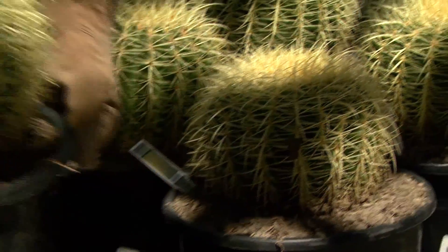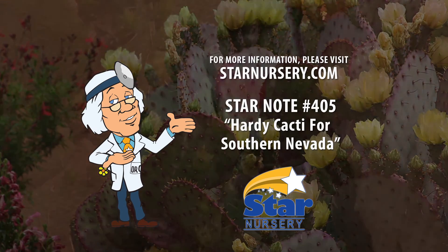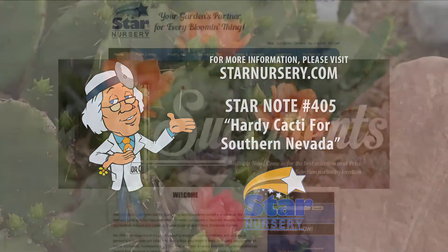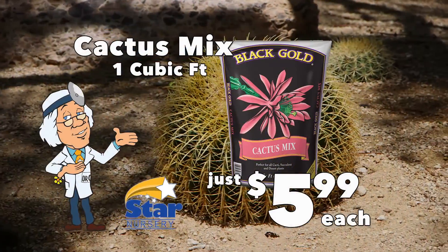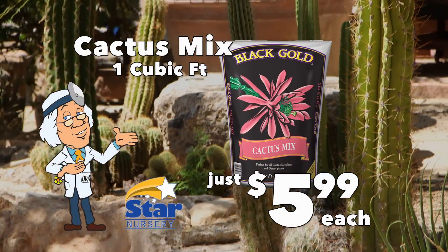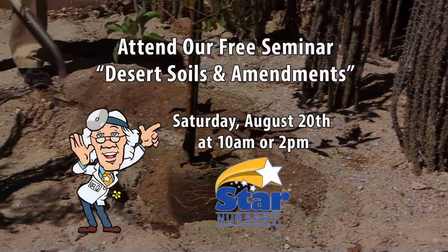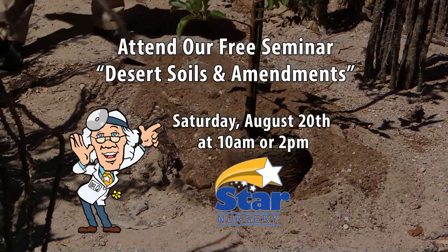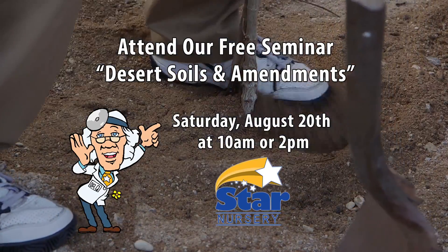For more information on these plants, get a free copy of our Star Note number 405 at any of our stores or at StarNursery.com. While you're there, check out our weekly specials like one cubic foot Black Gold cactus mix for just $5.99 each. Attend our free seminar on desert soils and amendments at 10 a.m. or 2 p.m. Saturday, August 20th at all Star locations.